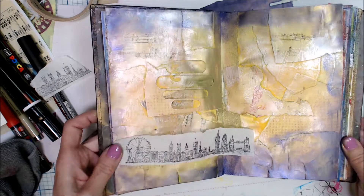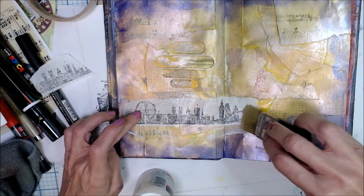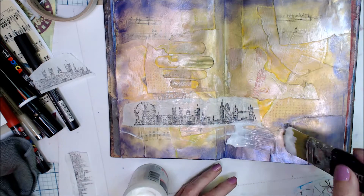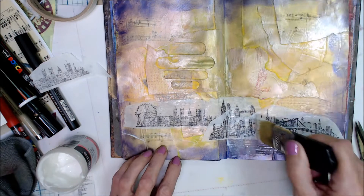Now I'm going to take that deli paper stamped image of the cityscape and glue it down on the page. I've got several of them and I will layer them as if they were in the distance — one behind another, kind of like you're looking at it from a distance — just like it really is. So I'm just going to glue those down.